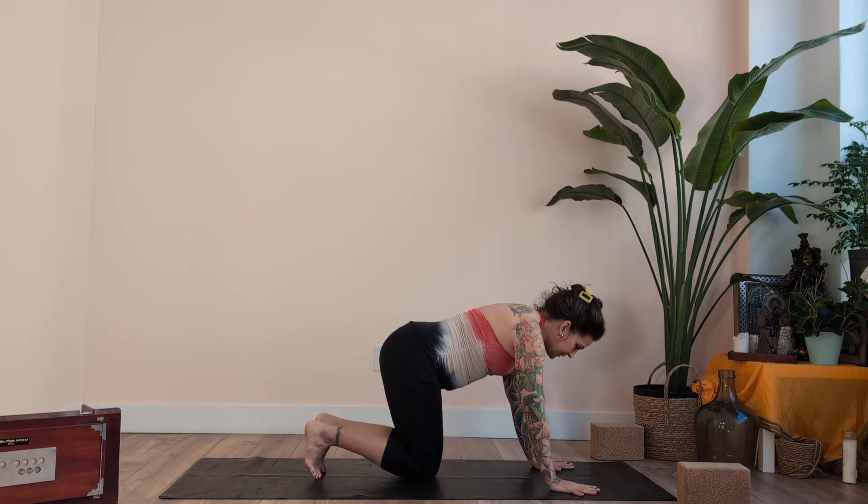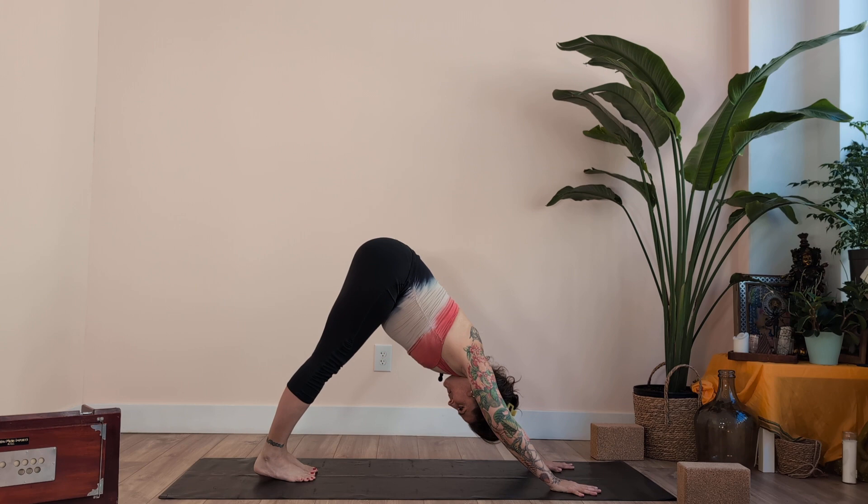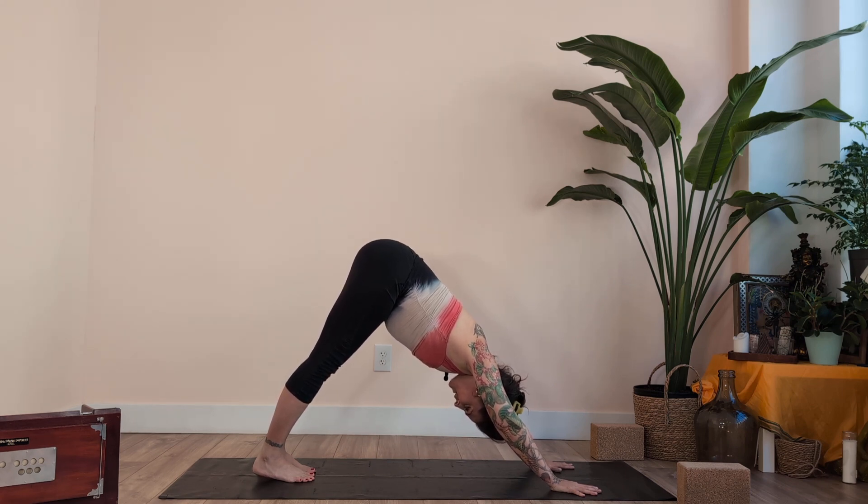Start on the hands and knees and press back to downward-facing dog. Inhale and exhale — 10 breaths total, counting 1 through 10.